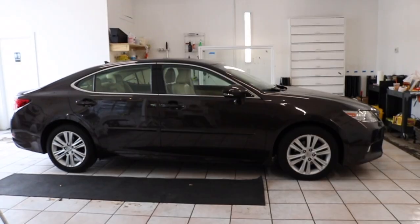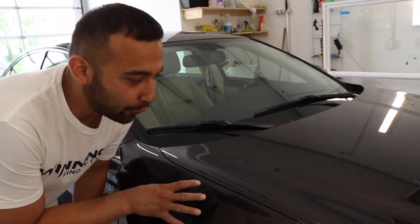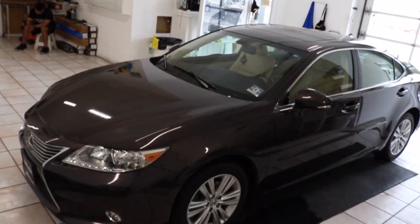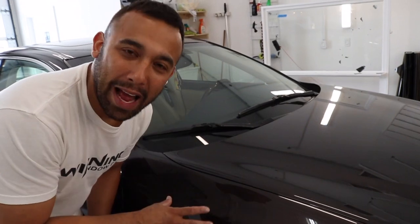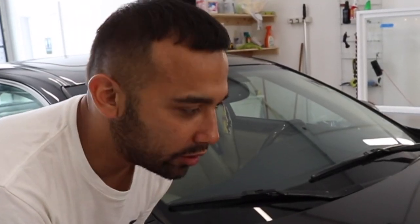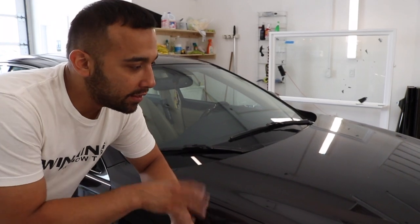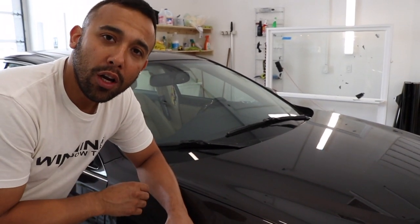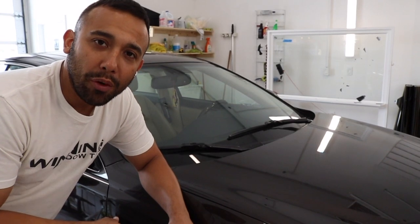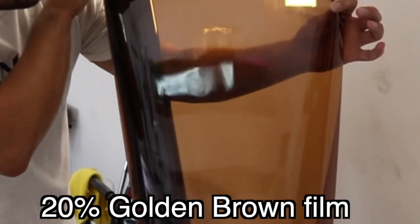Today we bring in this 2013 Lexus ES 350 and we're gonna do something a little different. Notice the color of this car — it's like a brownish black. We're gonna be putting something different on this vehicle to kind of match this color or make it pop. We recommended to the customer a golden dish brown, considering he has this dark blackish brown exterior and a cream interior, so we feel it's gonna be a great touch. Not your average black tint — he wanted something unique and custom.